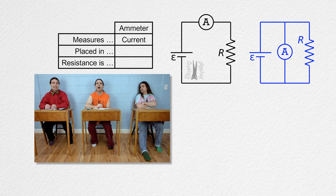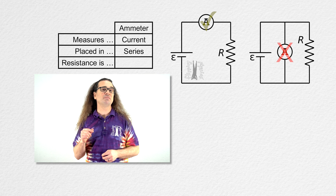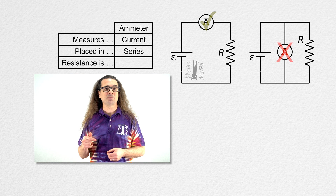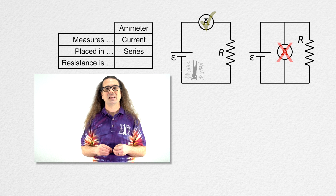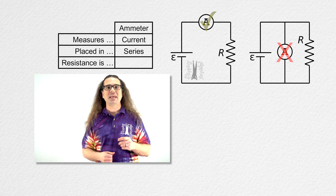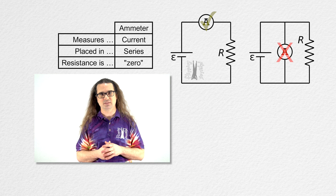An ammeter needs to be placed in series with the circuit element you are trying to measure the current through. Correct. And notice that the resistance of an ammeter needs to be very, very small. In this example circuit, if the resistance of the ammeter is not very, very small, the ammeter will increase the equivalent resistance of the circuit and decrease the current through the resistor you are trying to measure the current through. So unless otherwise indicated, ammeters in this class are considered to have zero resistance.